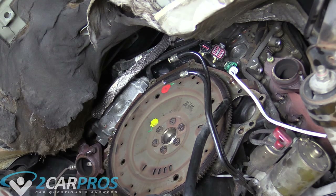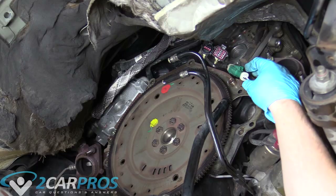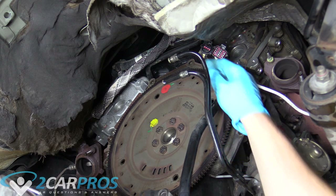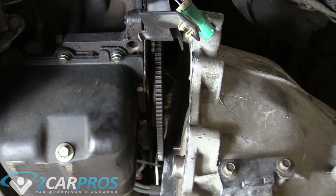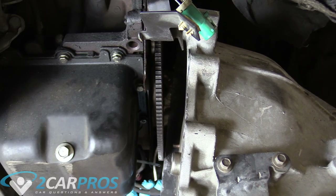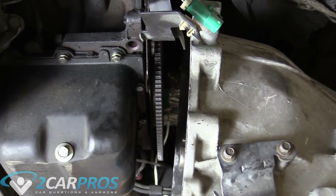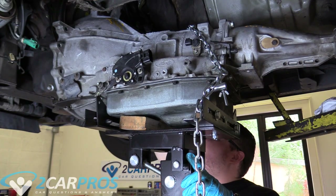As we raise the transmission into the car, make sure we don't pinch any wires. If the O2 sensor wire gets pinched even a little bit between the bell housing and the engine, it'll pinch right through the insulator and cause a short, and then you'll have to take everything apart again. So as we're raising our transmission, keep those wires out of the way. Also make sure we don't catch the dipstick tube on anything. Go one or two pumps at a time to make sure you're not hooked up on anything. This is very important — I know I've mentioned it several times, but it's critical.